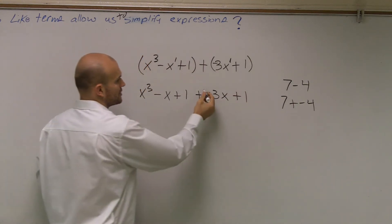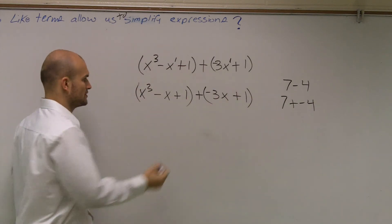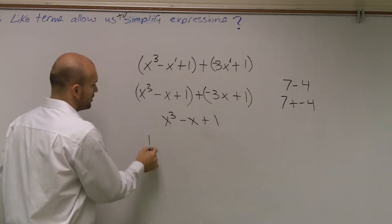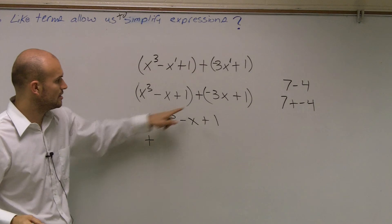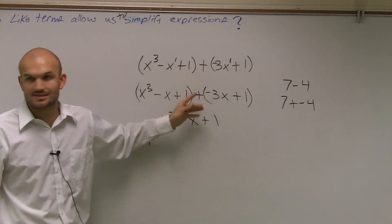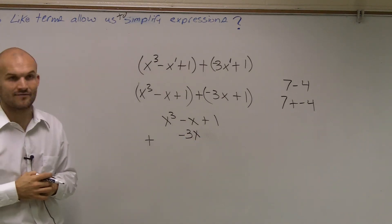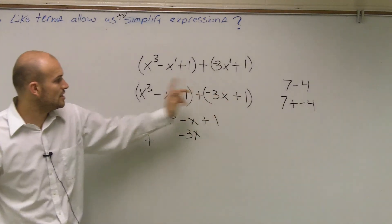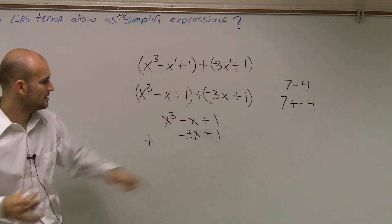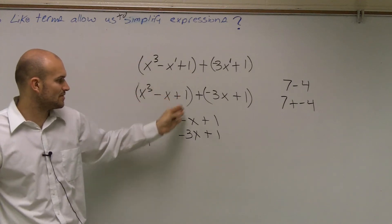What I'm going to do is just line them vertically over each other. So I have x cubed minus x plus 1 on top, and the plus sign goes right here. Remember, I can only combine the x's together, so I'm going to put the negative 3x under the negative x. And I can only combine my numbers together, so I'm going to put the 1 under the other one, and since it's positive it's going to be plus 1.